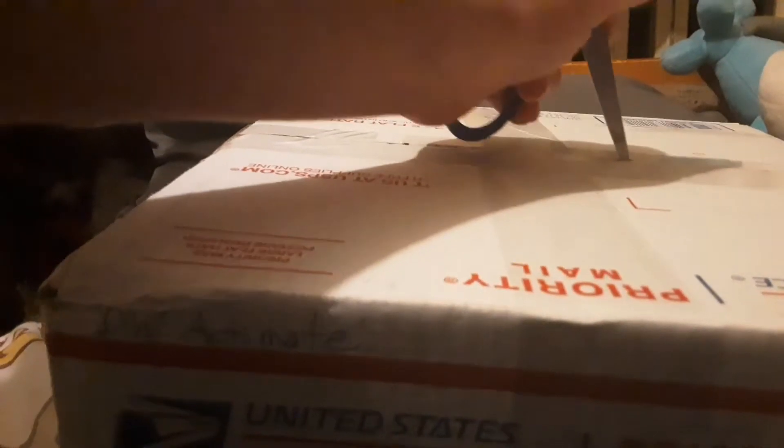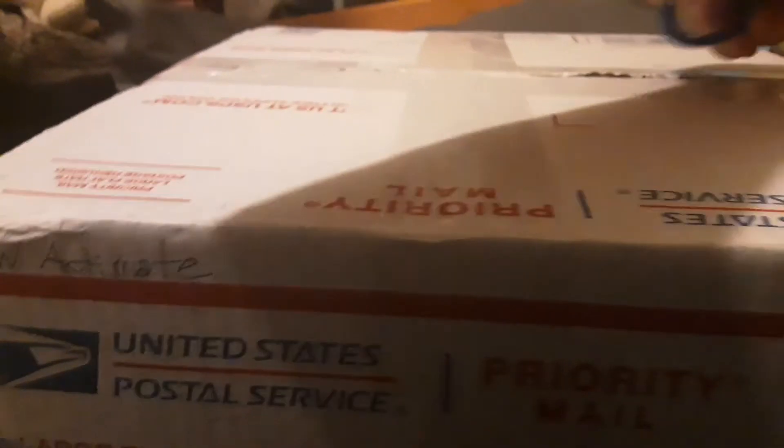I'm opening something. This is the first unboxing today. This is something that I've been looking for. Let me open this. I don't want to cut this tape. This is the Actimates D.W.